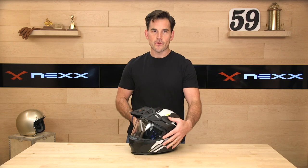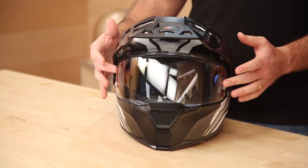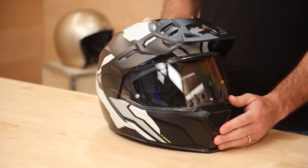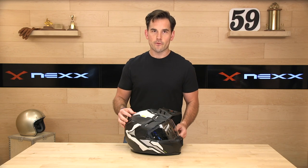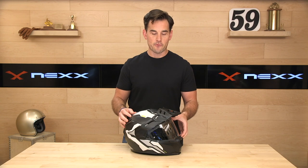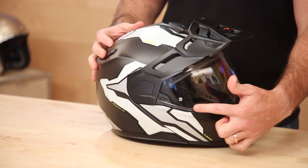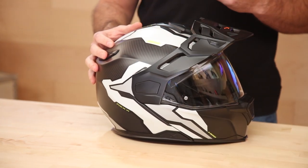The eye port is 15% larger than your standard helmet. They really did their best to maximize it, especially considering this is a modular helmet — modular eye ports often get narrow because of all the mechanisms involved. It's a nice big eye port with a UV-blocking visor included. Inside, you've got a drop-down sunshade, and this is Pinlock ready — though Pinlock is sold separately, which we wish they'd include at this price point. The visor also features a small airfoil that reduces noise by creating a vortex along the shield, allowing air to slip off without pulling and creating noise inside.